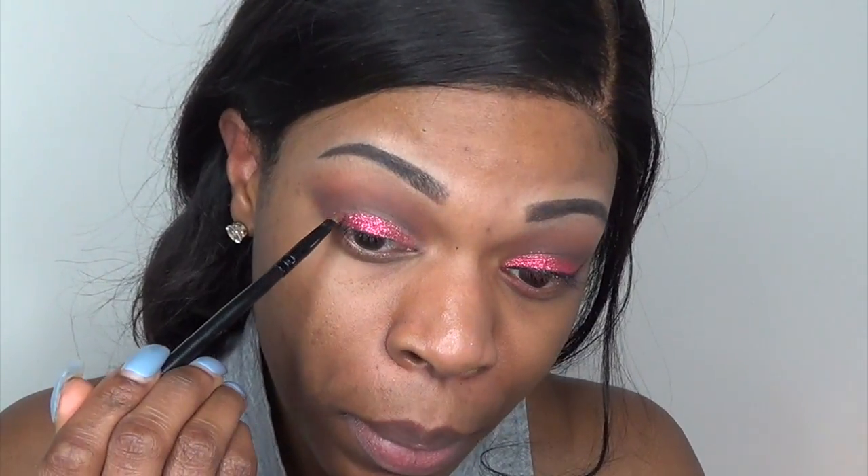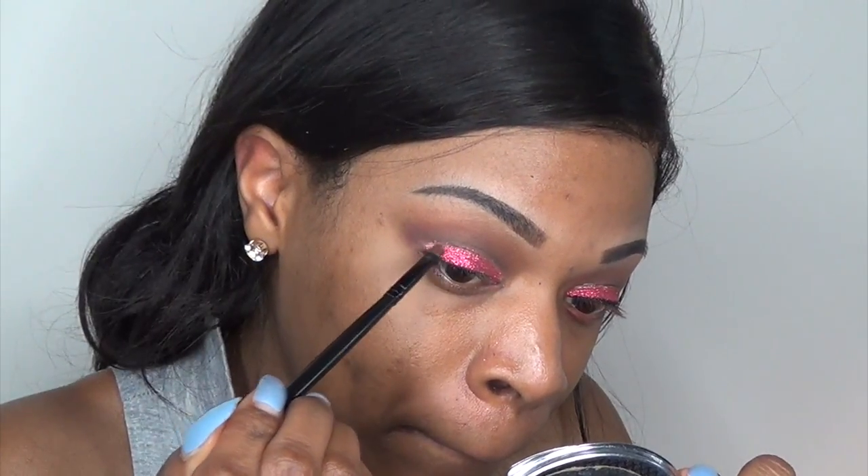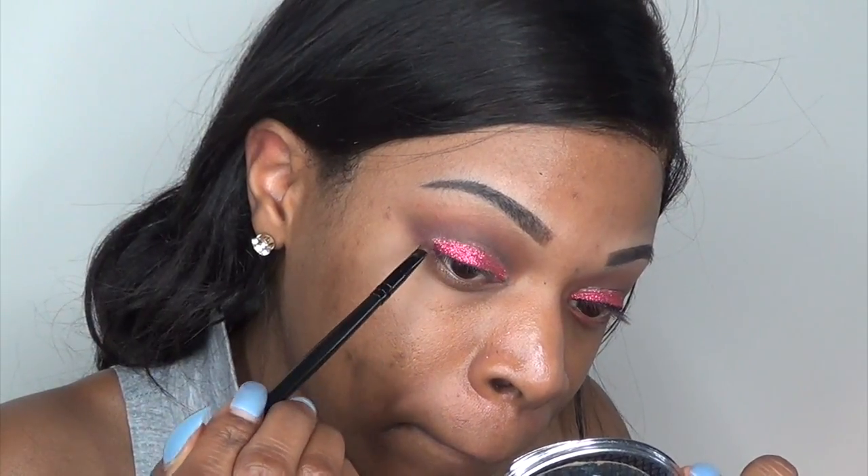Now I'm taking NYX glitter glue as well as red NYX glitter and I'm going to put that all over my lid. If you saw my previous glitter video where I used gold MAC glitter, you'll know I got glitter everywhere without even trying. This glitter wasn't as messy — I also used a smaller shader brush so the glitter wouldn't spread everywhere.